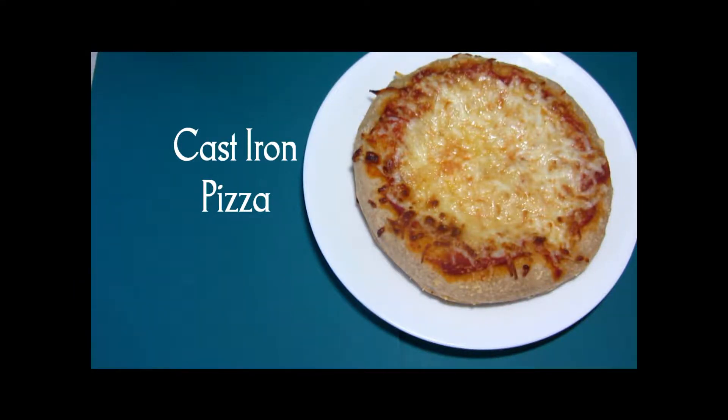Hi and welcome to Our Small Table. Today we're making cast-iron skillet pizza. Here's our finished dish. Let's see how we got here.